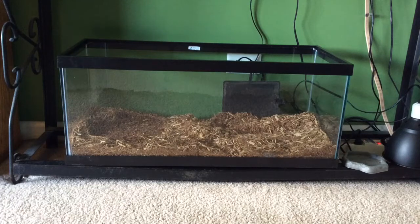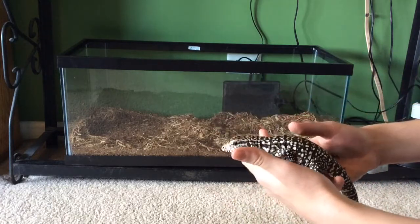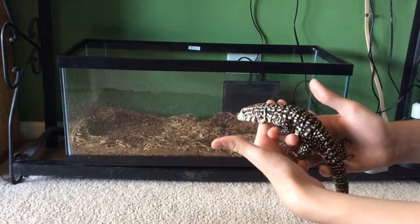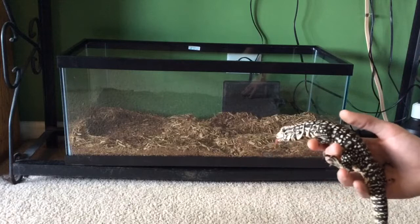Hey guys, what's up? It's SnakeDude1814 here, and today we are going to be doing a setup for tegus. This setup will specifically apply to any of the Argentine species. This one I have currently is a juvenile Argentine black and white tegu. There's also the Argentine red tegus, and I believe there are gold tegus as well.